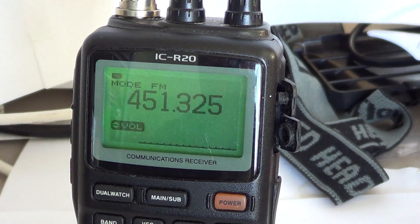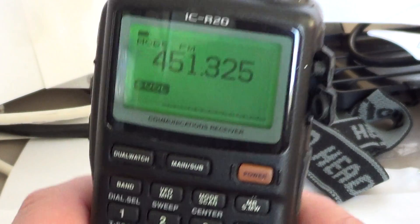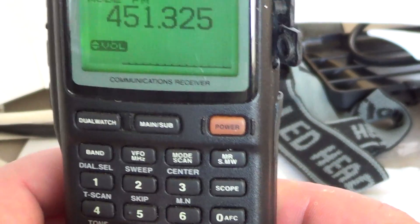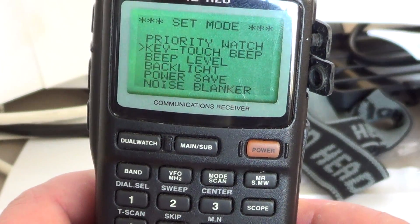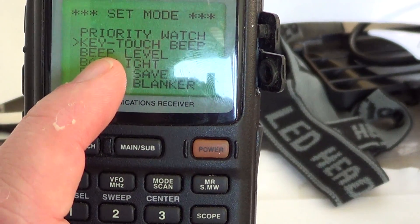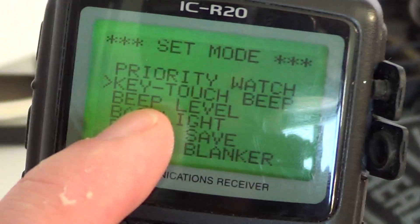To do it, it's simple. You just go into your set menu. At number 8 here, you've got set. You press and hold, and you'll see right there at the top it says: key touch beep.